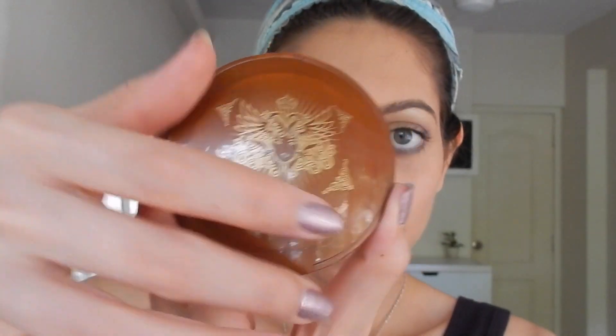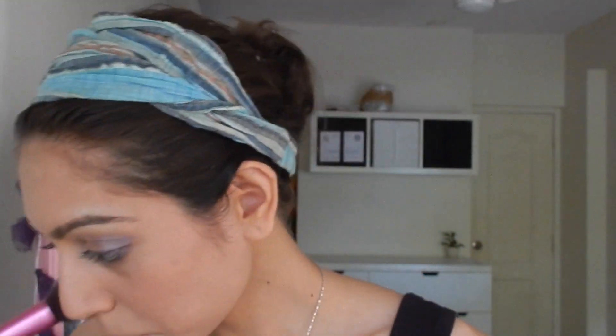Now going in with the NYX Confessions of a Tanaholic Bronzer, applying that on my cheekbones, temples, the upper portions of my forehead, and all the way down to my neck as well, just to warm up the tone of my foundation a bit.